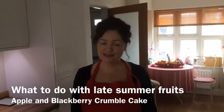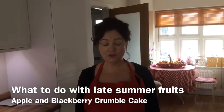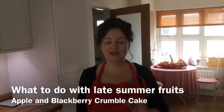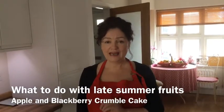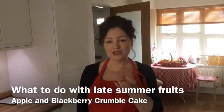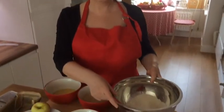Hello and welcome to Taste of Success. I'm Hav and today I'm going to show you what to do with those late, luscious fruits of late summer — that's blackberries. I'm going to make you that classic combination of blackberry and apple cake. So firstly, these are the ingredients.